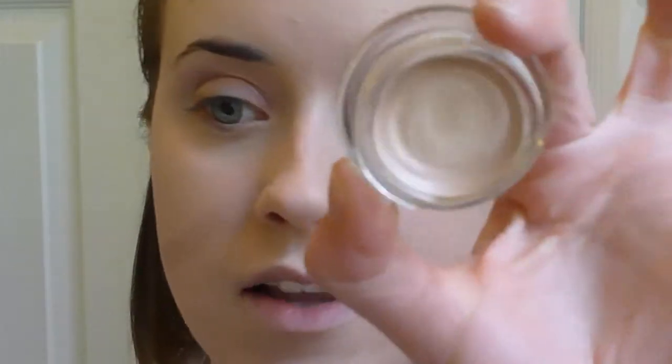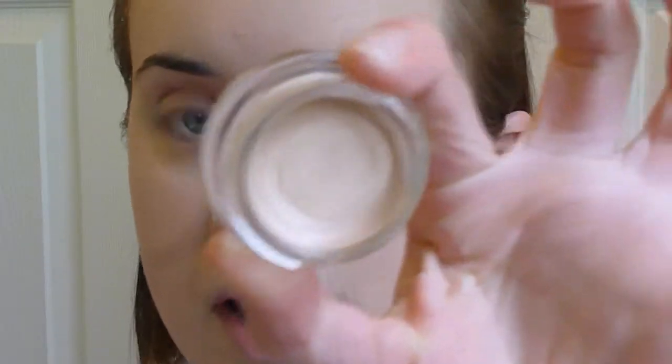So to start off this look, I've already applied my foundation and concealer using the same method as my last Katy Perry tutorial — I'll put the link below if you want to check that out. We're going to start with the eyes, and I'm going to use the Maybelline Color Tattoo eye shadow, which is a cream eye shadow.